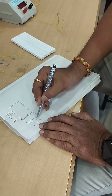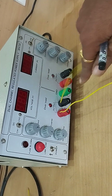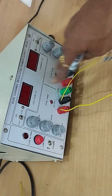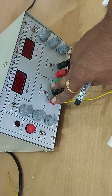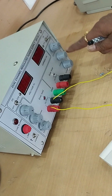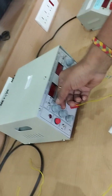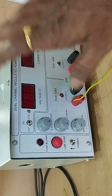The source is called a dual channel regulated power supply. Dual channel means it has two channels — channel 1 and channel 2. For channel 1, the controlling knobs are three; channel 2 also has three controlling knobs. The very first knob is the current limit knob — always put it at maximum.